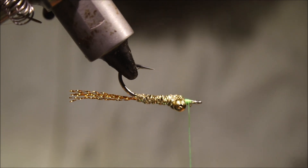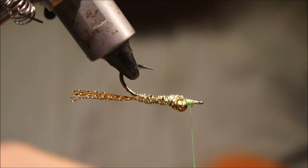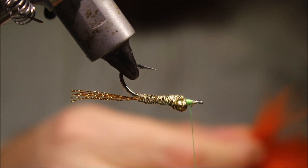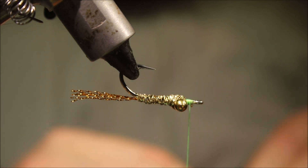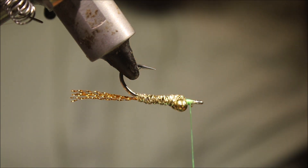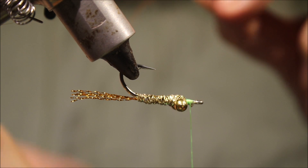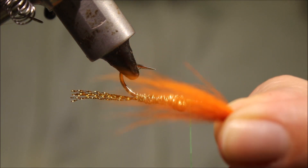The wing — well, you can use anything really: calf tail, fish hair, ultra hair, craft fur. But I'm using some fin raccoon. It's just nice for the movement in it — very mobile fibre, and nicely translucent as well. I've got a wee bunch, and I'm just going to take away all of the guard hairs and leave just the soft, mobile under fur.